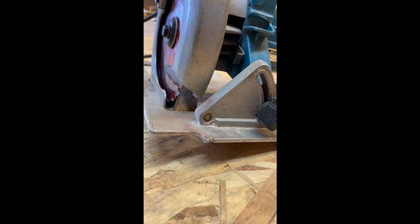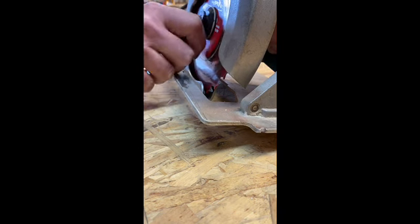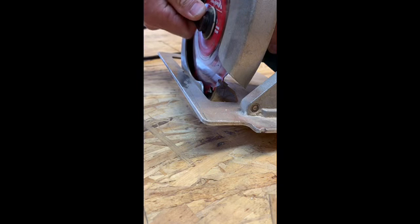Once it's engaged and you have your offset wrench, what you can do is loosen it off or tighten it up. What you do is you just want to get it just snug.